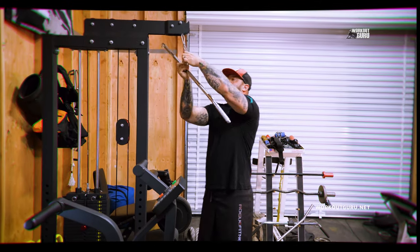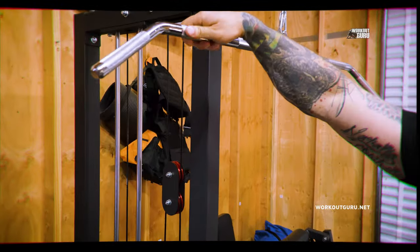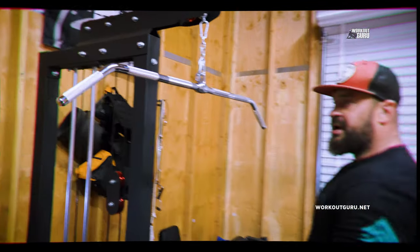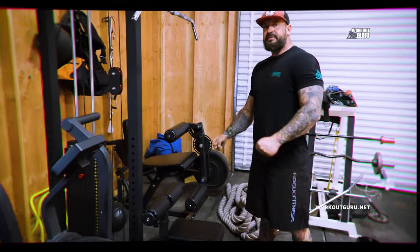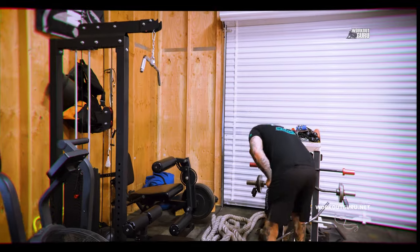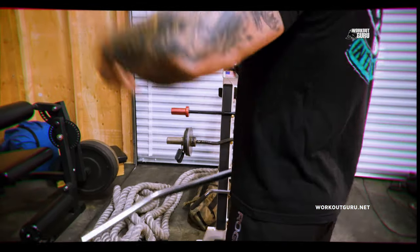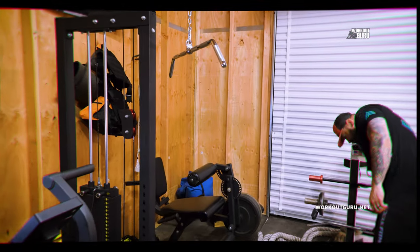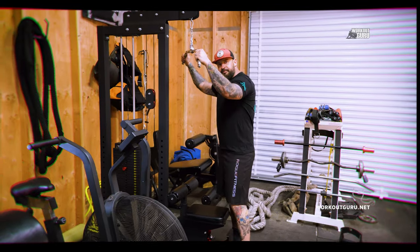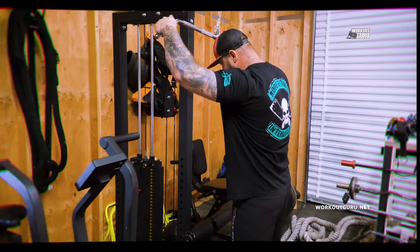I love the straight bar — the knurling is sharp, really sharp. It's almost like a good quality deadlift bar. When it digs into your hands when you grab it, it's a really good grip. You don't want anything like that flimsy chin guard — that's garbage. You want to go with this. It keeps it very clean and simple. Here we go.